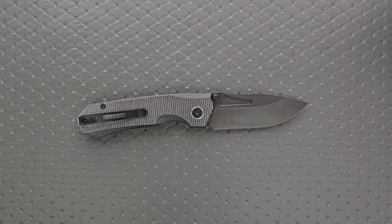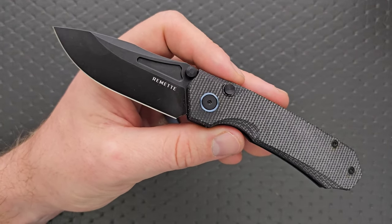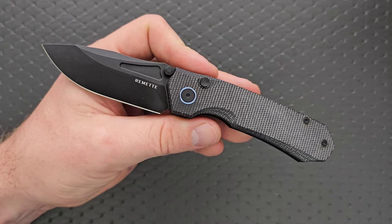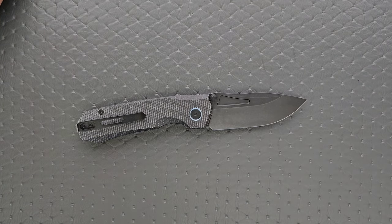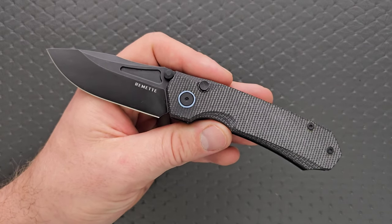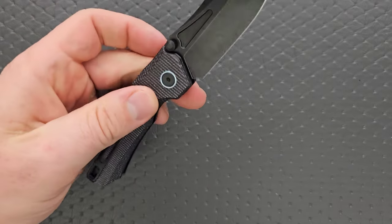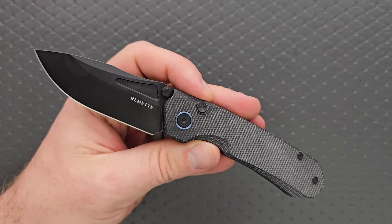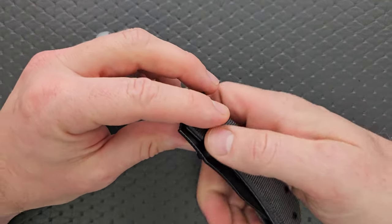It's nowhere near as tricky as M390 — companies just cannot get that to the right Rockwell. But the 14C28N is an incredibly balanced steel and arguably the very best steel that you can get at this price point. Usually we see budget knives at the higher end of where I like to see them, which is much closer to $75. With this guy, your base price comes in at $50. And periodically you can find them on Amazon for substantially less — I just looked and they had a coyote version for 35 bucks or something like that. That's really good.